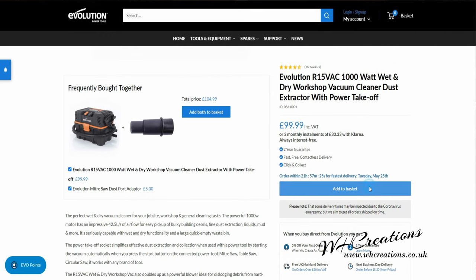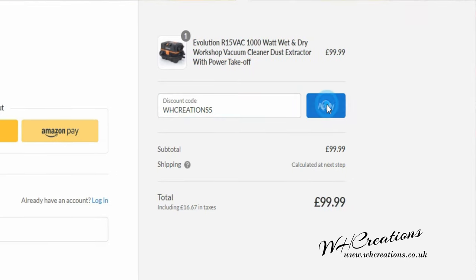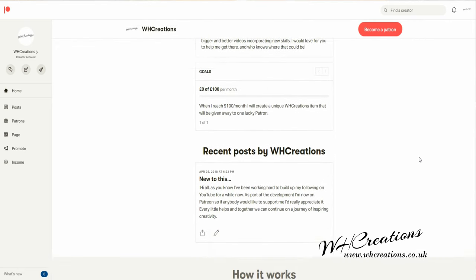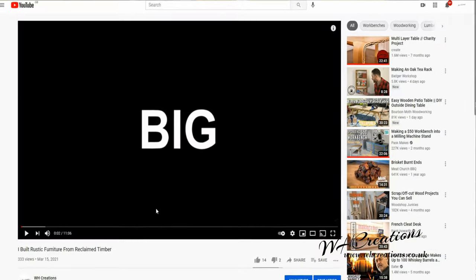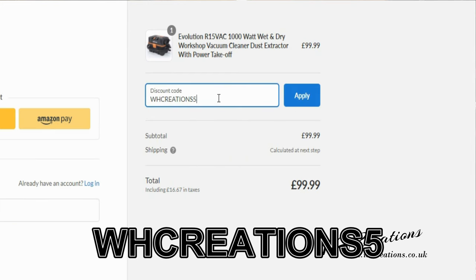I honestly love this vacuum and I know you will too. I've managed to secure a 5% off voucher from Evolution to use on this vacuum or anything else on their website — buying through the link helps me continue doing what I love and sharing my passion with you. If you don't fancy buying one but want to contribute, I'm also on Patreon — find all the links in the description below. Make sure you click the subscribe button and bell icon so you're notified every time I release a new video. If you've enjoyed this review, hit that thumbs up, and if you do buy one, let me know how you get on in the comments. Use code WHcreations5 for 5% off everything on Evolution's website.